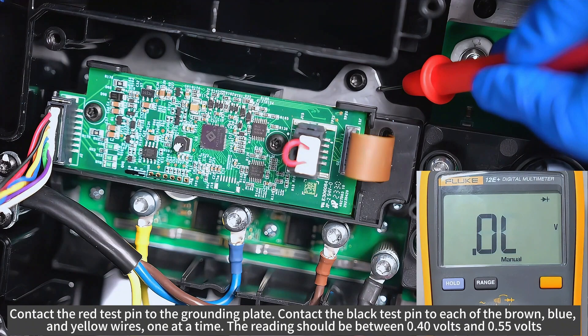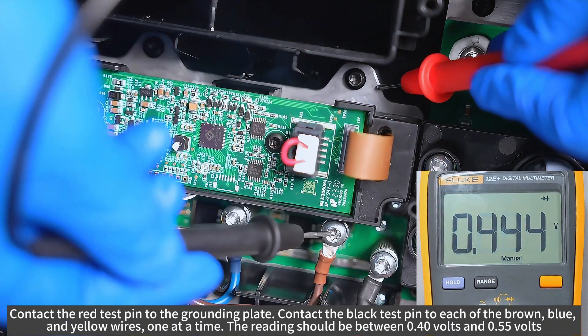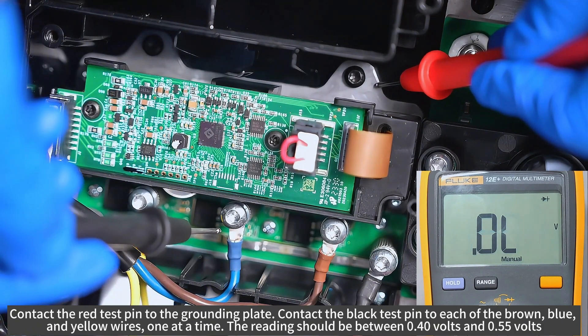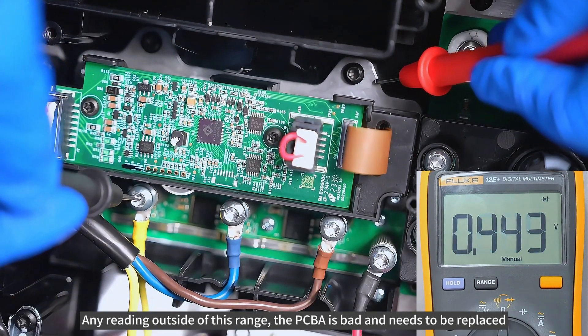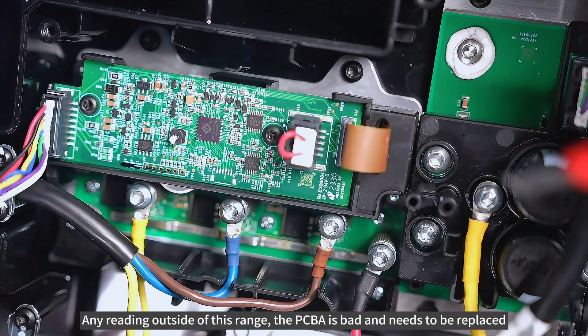Contact the red test pin to the grounding plate. Contact the black test pin to each of the brown, blue and yellow wires, one at a time. The reading should be between 0.4 volts and 0.55 volts. Any reading outside of this range, the PCBA is bad and needs to be replaced.